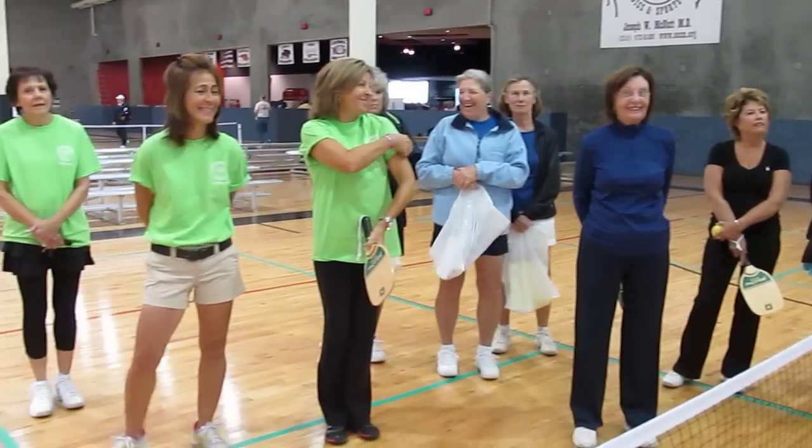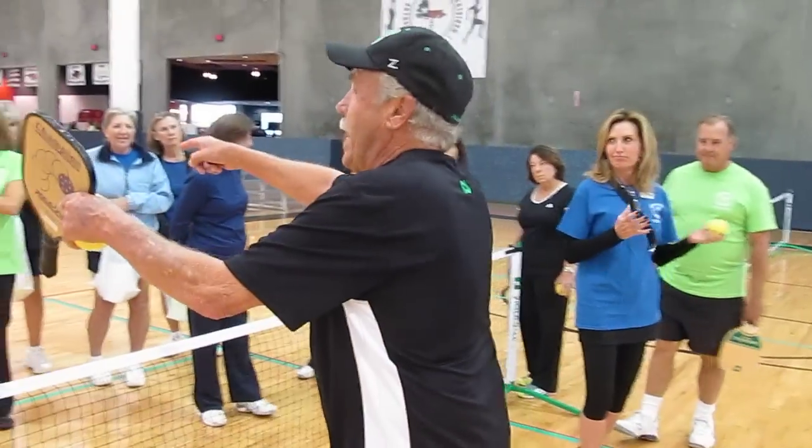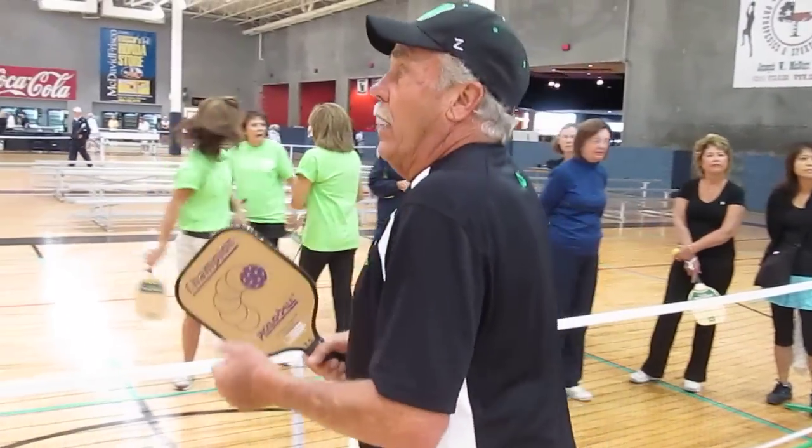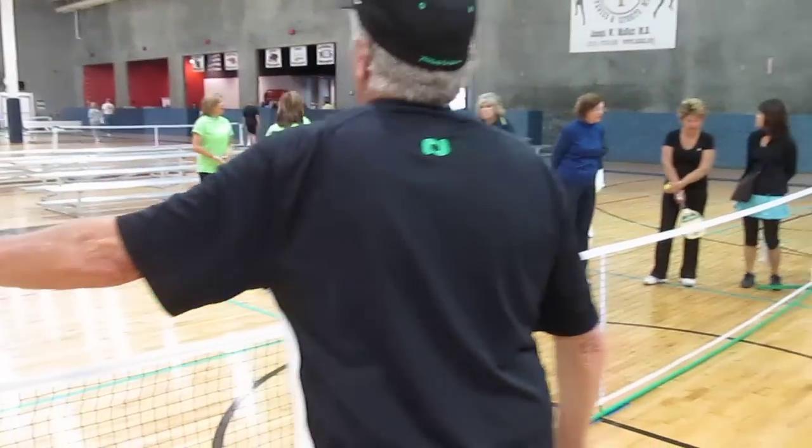What we'll do is have two people back here and two people back there. Then if the rest of you can come to this side for a minute, we're going to work you all in.